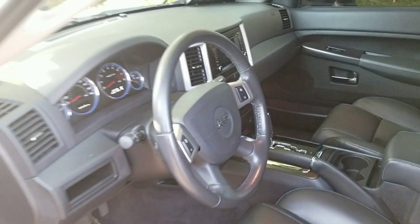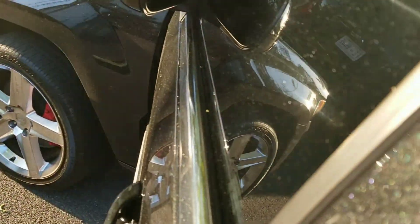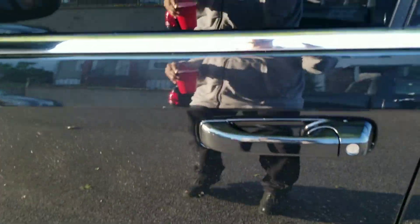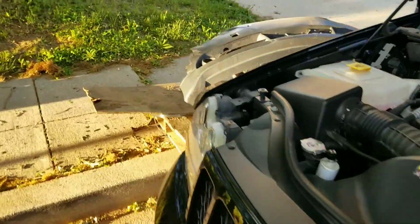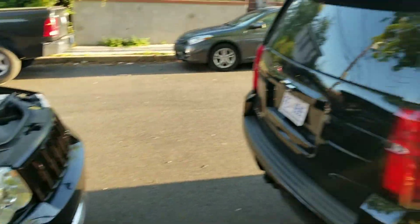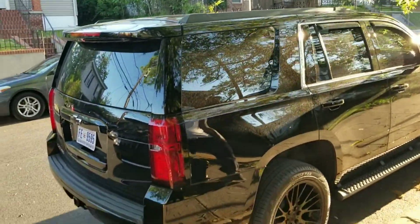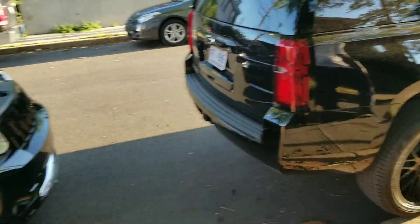I ain't even know my cousin had this joint. He came out my way and showed me this joint. Yeah, it's done official.